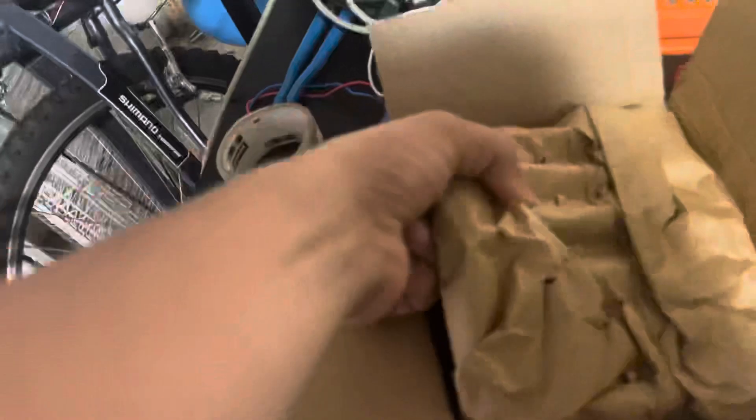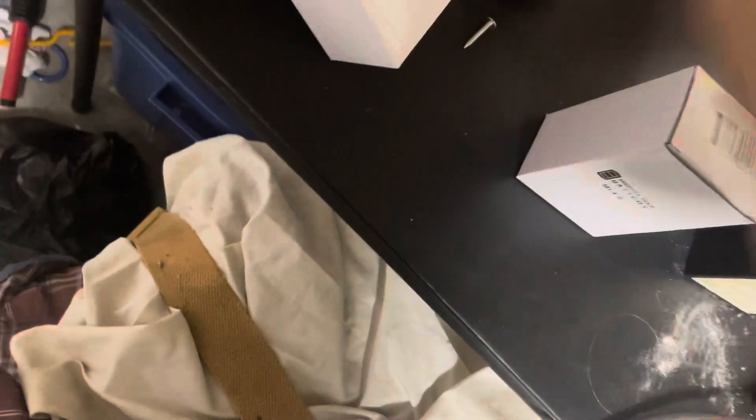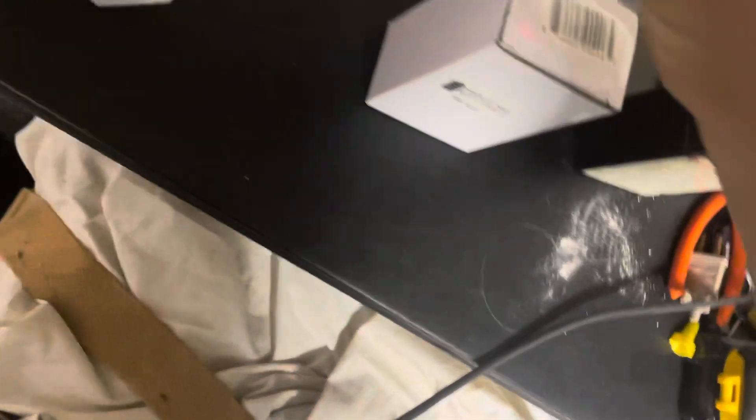They packaged these just like my key switches, and I didn't get them from Amazon. These are replacement batteries — putting them into service now. As you can see, brand new in the box, same exact battery. This one has no label on the back, but this one does. And here's the other one.